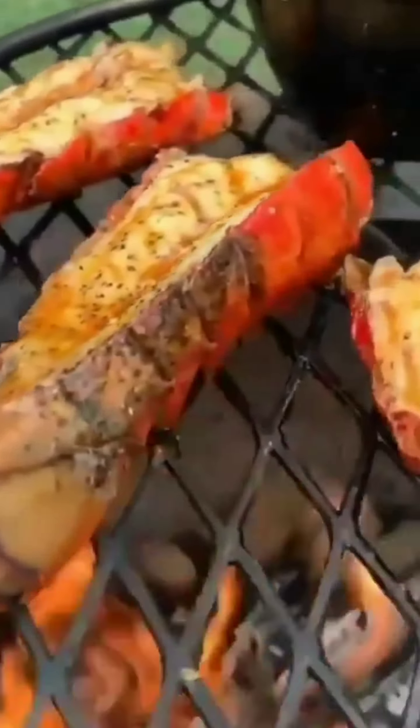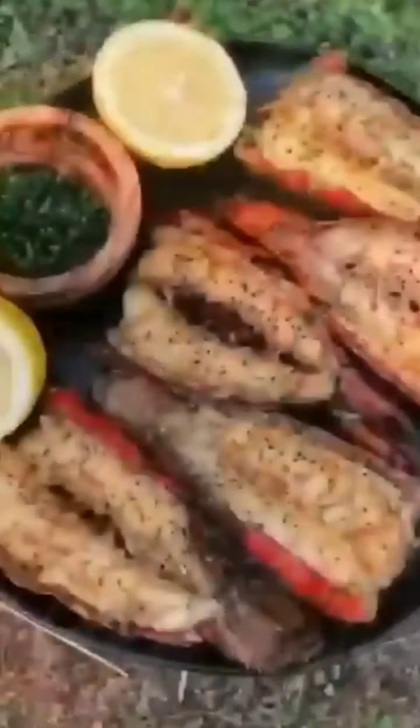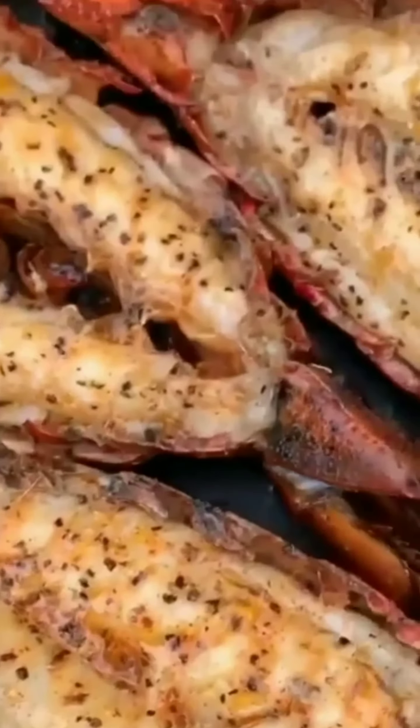I'm going to start basting them with the butter sauce, letting them simmer over the fire, and then pull them off, and we are diving right in.